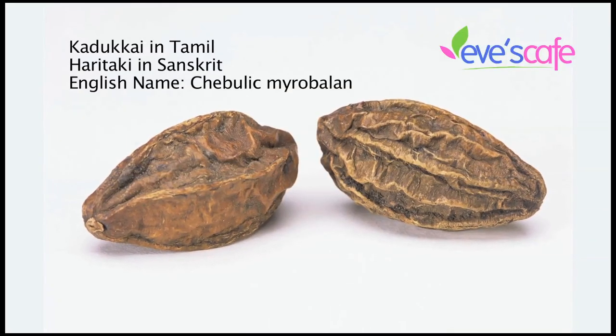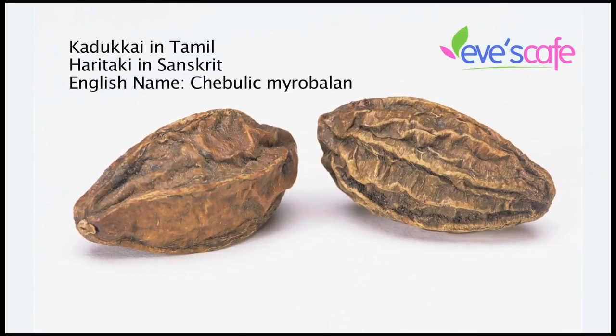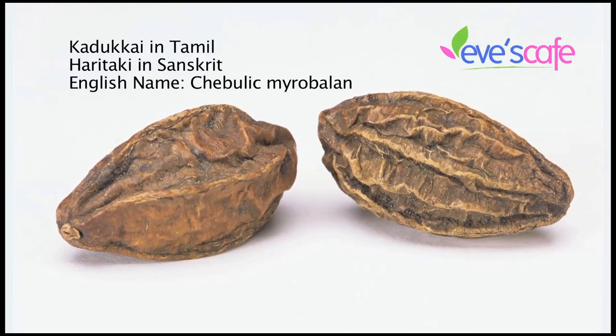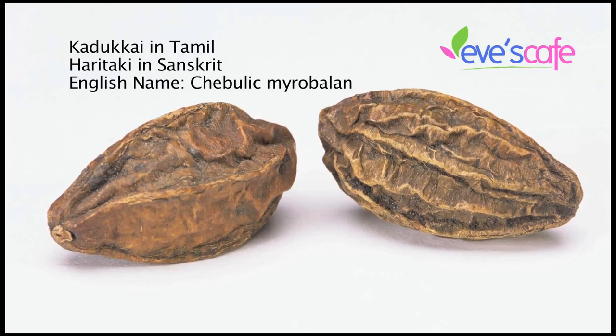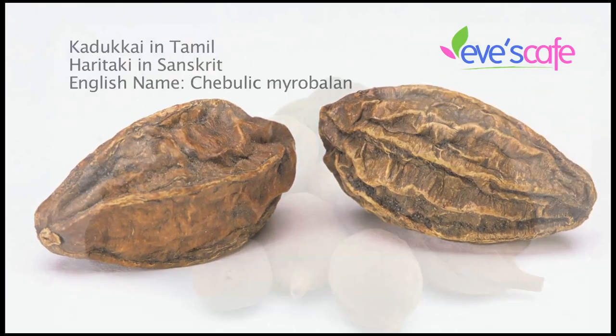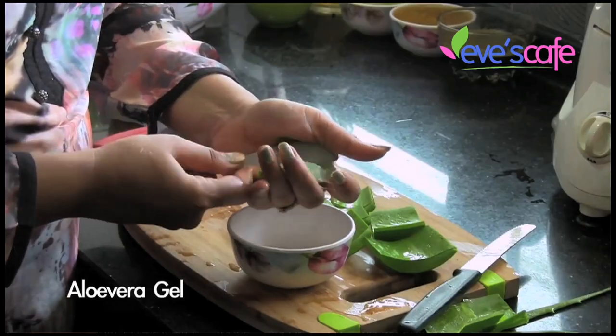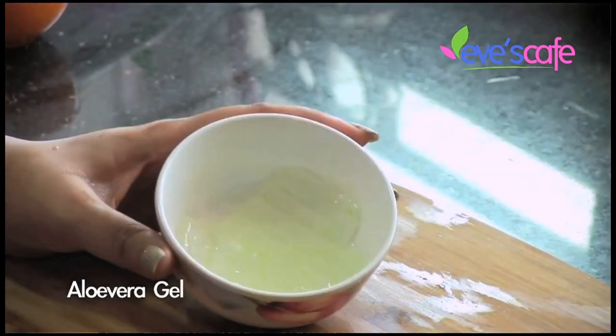The next ingredient is kadukai. Kadukai helps in reversing gray hair and is very good for hair. There is a saying that if kadukai is used in hair oil, it gives you very strong and shiny hair. The next ingredient is tundri kai, and finally we have aloe vera gel.